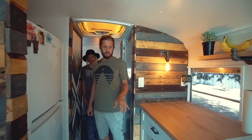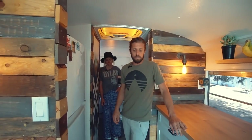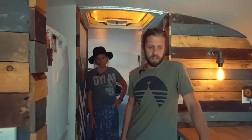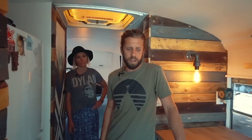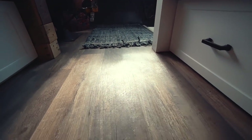The flooring we went with — we got it from Home Depot. It's vinyl, the LifeProof line that they have. It's supposed to be scratch proof and waterproof, and so far we love it.